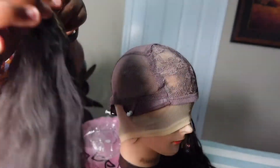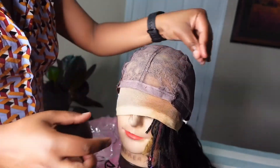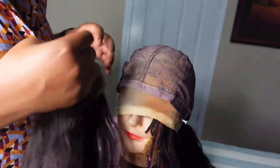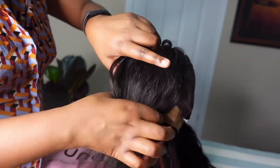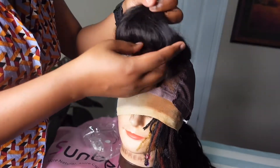Once all the groundwork is done, you can get ready to start sewing. Whether it's a closure or a frontal wig, I always sew that piece first on the mannequin head. This wig cap already has it laid out, so I line up my closure with where it's supposed to go and then begin sewing.